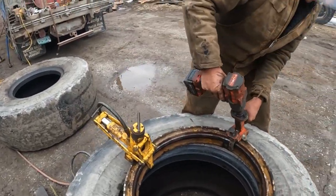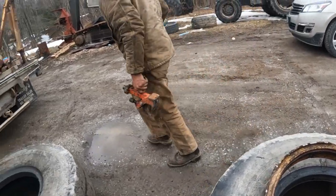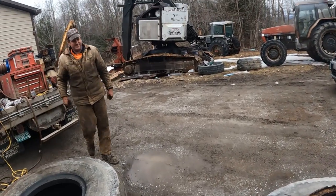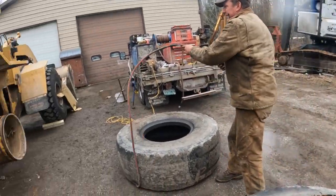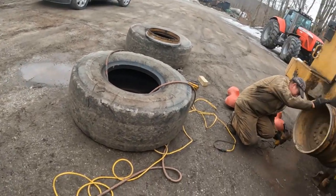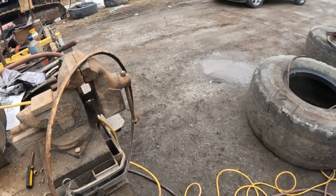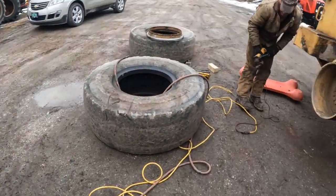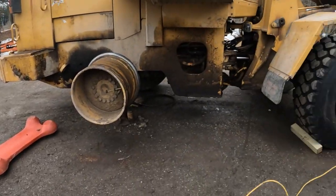I just got done saying they don't pop off - and then they do. They do make a specific tool for this but yeah, that's a couple grand and we don't do that many tires to justify it. He's grinding up that rim - already did that one. There's a lot of rust on them, gotta get them clean. We're ready to lube it up and roll the new one over.